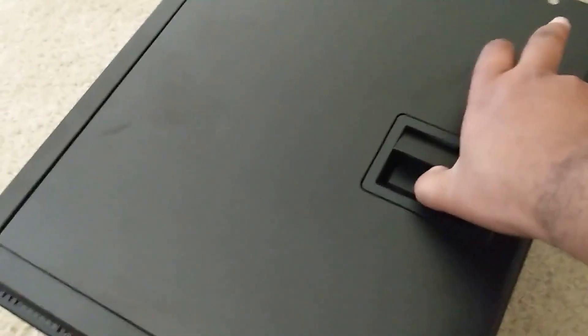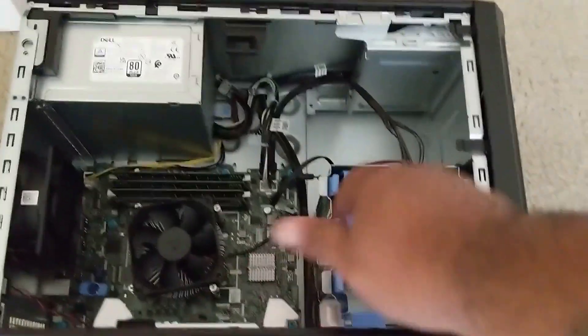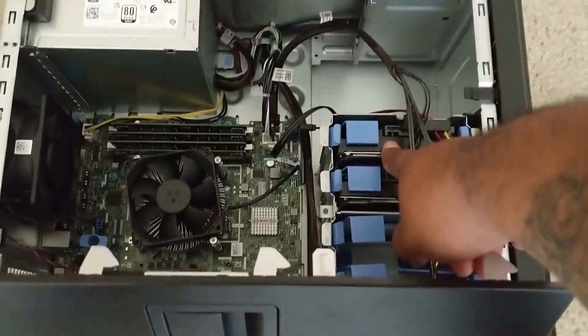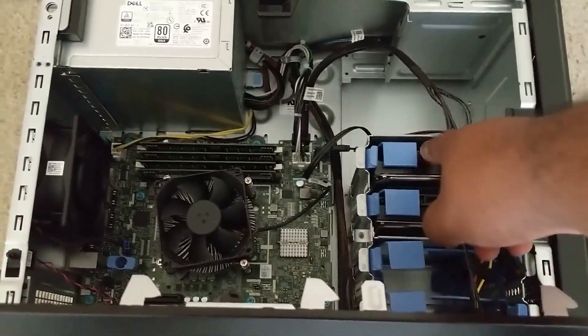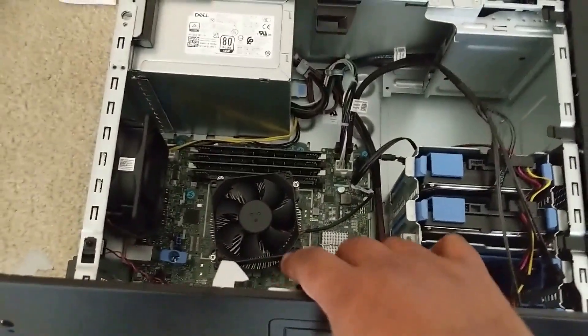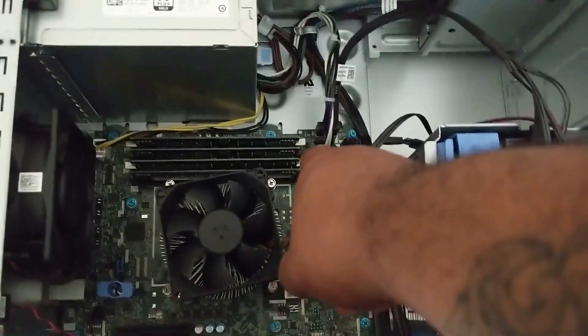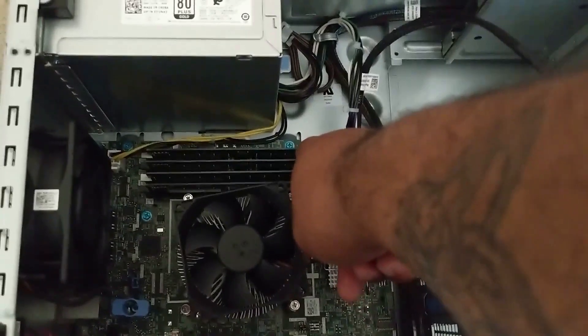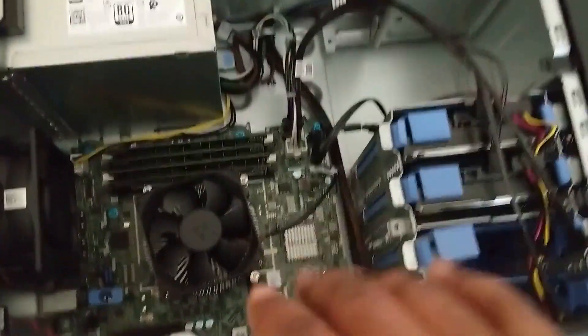So this is the server — it's kind of small. I have it on its side so I can open it up and show you guys what's in it. It came with a one terabyte hard drive, and I purchased another one so I can run RAID with those two drives — one drive for the operating system. And here's my RAM: it came with one stick and I put these three in, all 16 gigs each, for a total of 64 gigabytes.